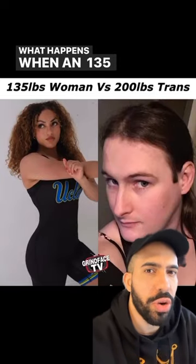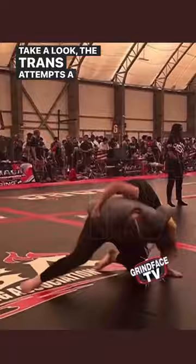What happens when a 135-pound woman versus a 200-pound trans? Take a look. The trans attempts a head throw, but this woman pops her head out and takes the back, transitioning from the back to a high elbow guillotine situation.